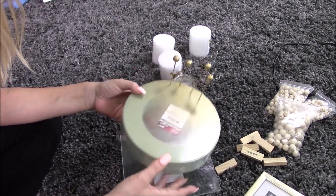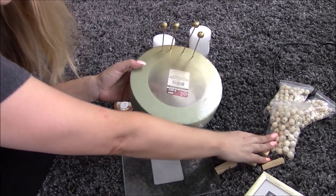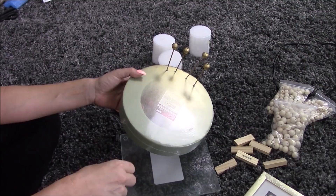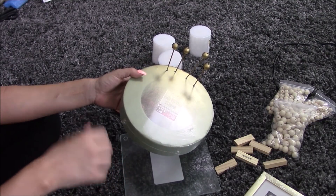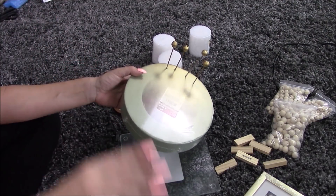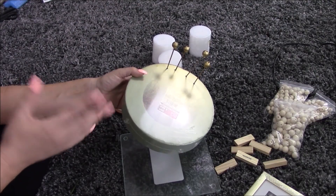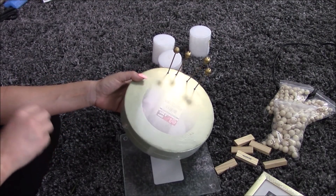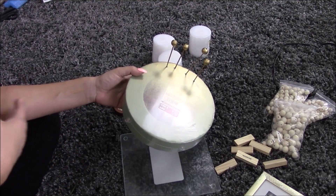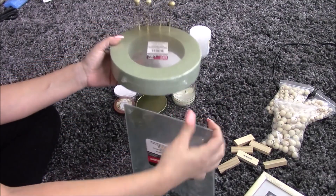I also spray painted some wooden beads from the Dollar Tree — there are a bunch of different crafts I want to do with these. I actually didn't pick them up from the Dollar Tree; I walked by them and they were gone, so I ordered them off Amazon in three different sizes — I'll link them below. I am part of the Amazon Associates program, so if you purchase anything from my link I get a small percentage of the sale. It's really pennies on the dollar, but eventually it could help support my channel and keep me making videos.